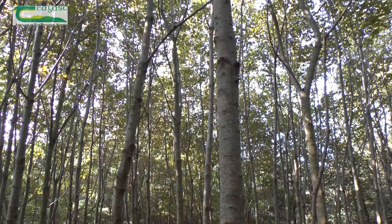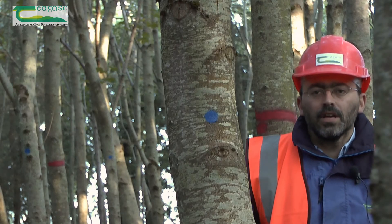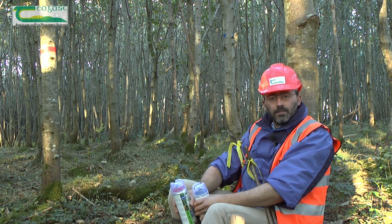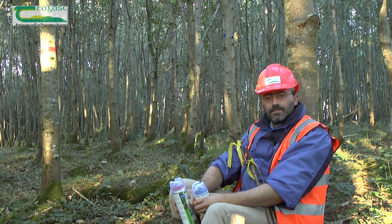By using the two stick method to mark potential crop trees and their competitors, you will ensure that the correct number of PCTs are marked and that they are evenly distributed throughout the stand. After a short time marking trees using the two stick method, you'll find that it becomes easier and you may be able to do it without using the two sticks, just marking the trees up and down the lines as you go. So get out into your woodlands, mark those good trees — it's well worth the effort. Thank you.